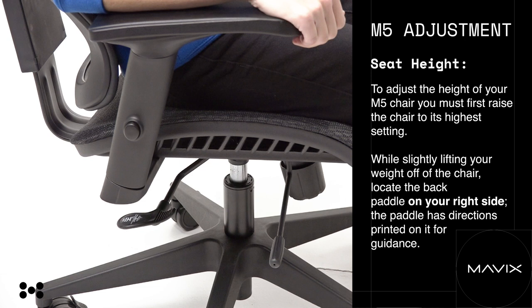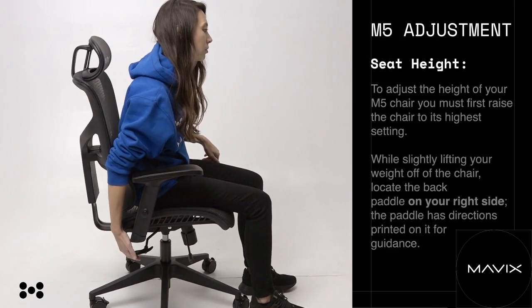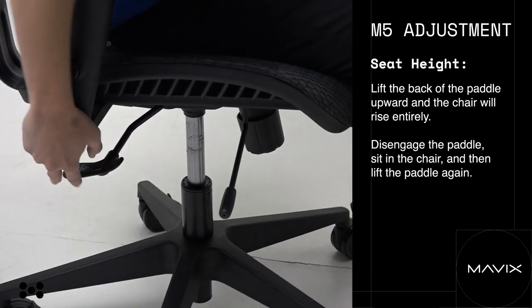M5 seat height. To adjust the height of your M5 chair, you must first raise the chair to its highest setting while slightly lifting your weight off of the chair. Locate the back paddle on your right side — the paddle has directions printed on it for guidance. Lift the back of the paddle upward and the chair will rise entirely.